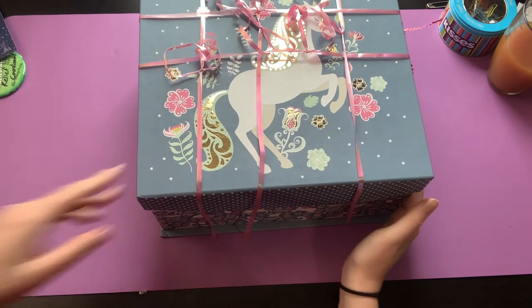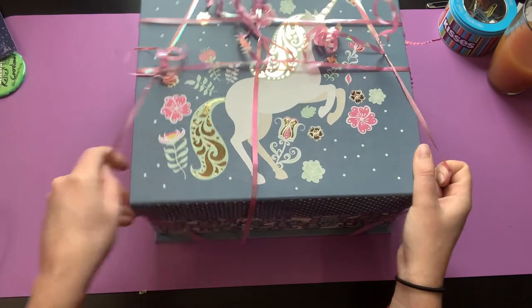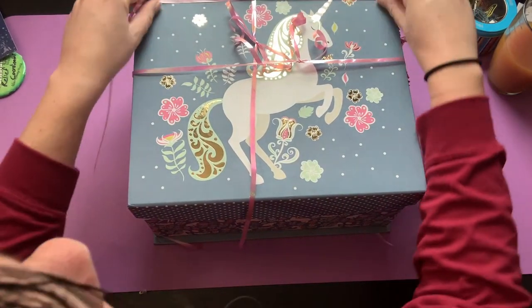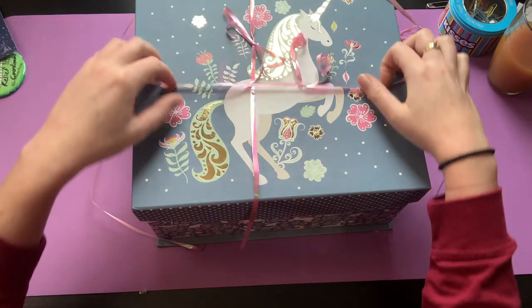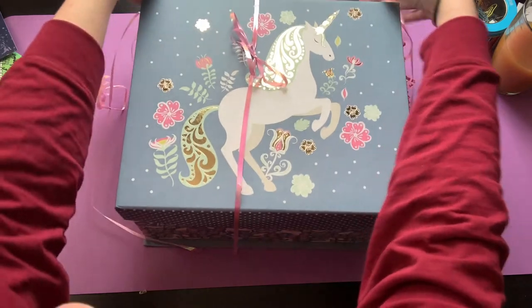Do I have scissors? I don't think I can slip these off. Oh my goodness, this box is so cute — thank you for another storage option, I love it, it's adorable!